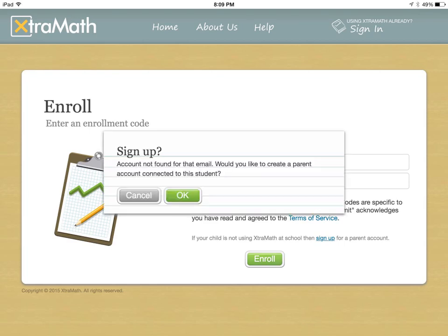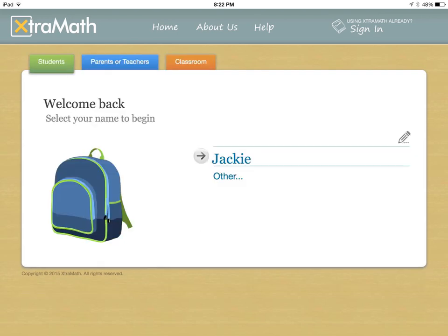From there, it will prompt you to sign up for your own account with a username and email address. And then the next thing that should pop up should be something that looks just like this. The student will be highlighted and your child's name should appear there. This is where they're going to have access to their personalized math fact practice.